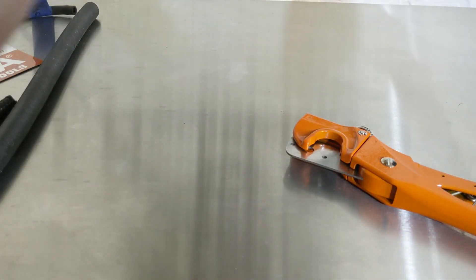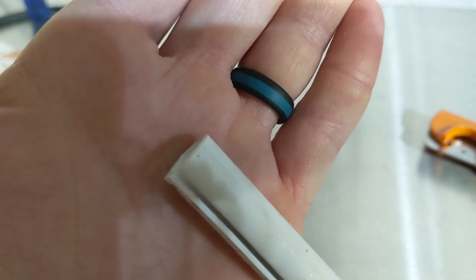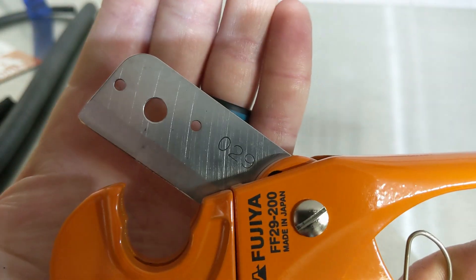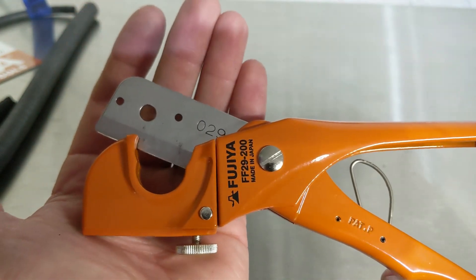And now we'll use it to cut this electrical wire sheathing. Also keep in mind it will cut larger diameter than this — this is just very small stuff I had laying around the house. That's a nice, clean cut. So let's take a look at these cutters up close. The blade is very sharp, it works very well, very versatile, and much more durable than the OEM Tools one.